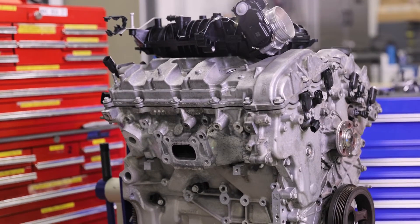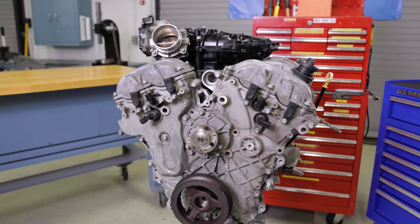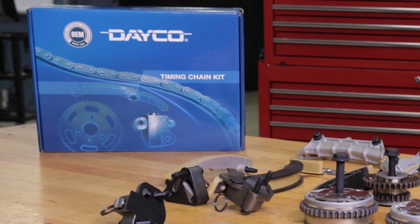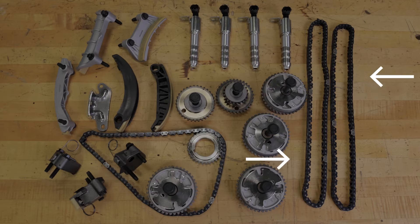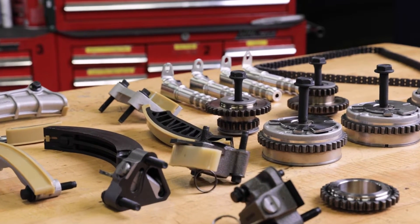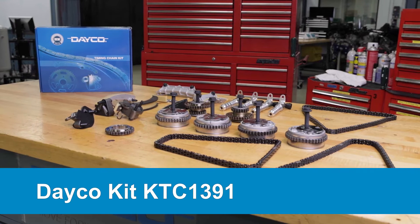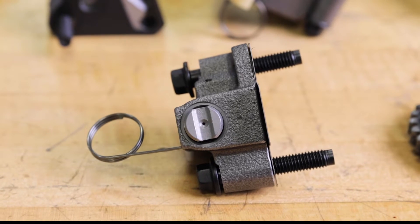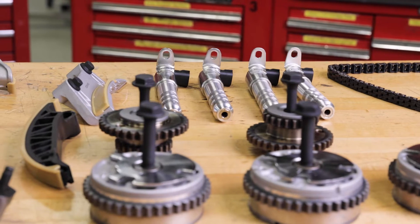Today we're replacing the timing chains on a General Motors 3.6 liter V6 engine. With this engine there are actually three chains — two are intermediate and one is the main drive chain. We'll be replacing the entire set with our master kit, part number KTC-1391, which is also meant for 3 liter and 3.6 liter GM engines.